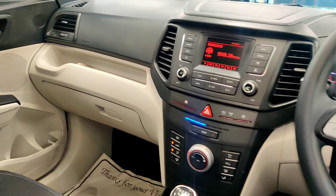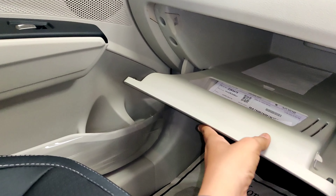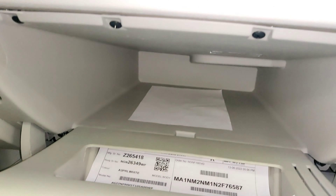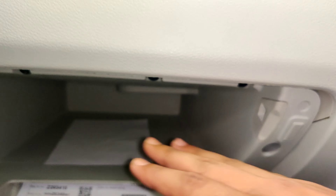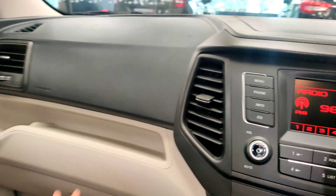You also get a bottle holder, a map pocket, and a glove box that is quite large. There is also a small storage space up front.